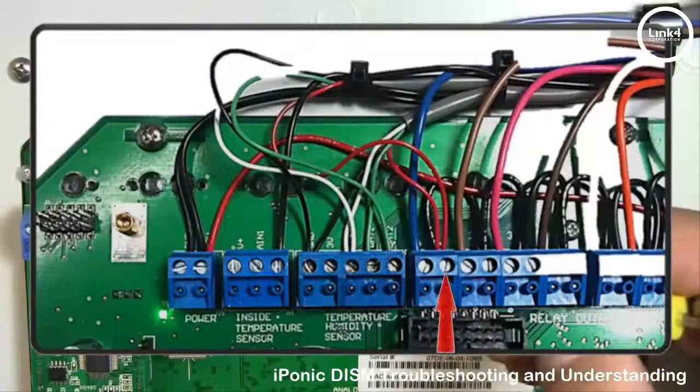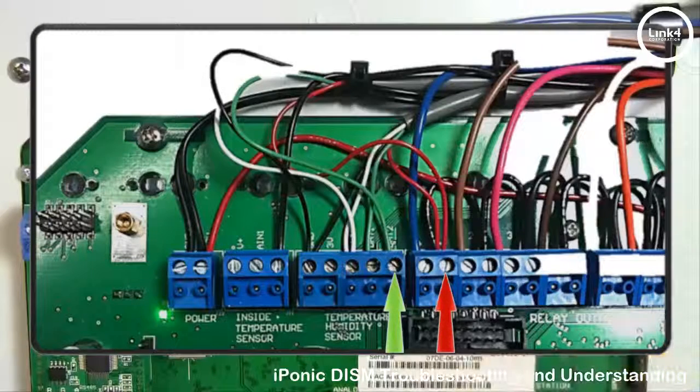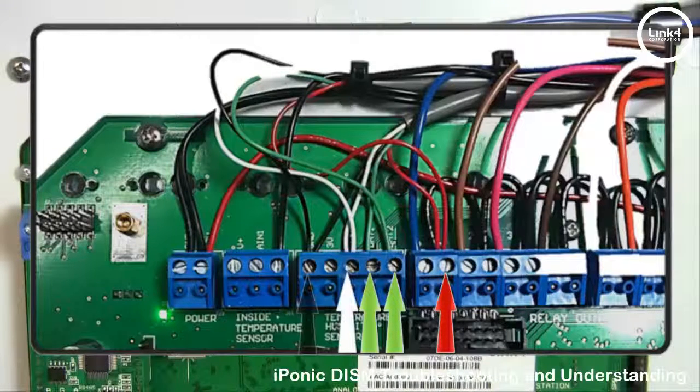For the 624: you will have two reds in negative 1, one green in DAT2 for room 2, one green in DAT1 for room 1, CLK will have two white wires, and GND will have two black wires.